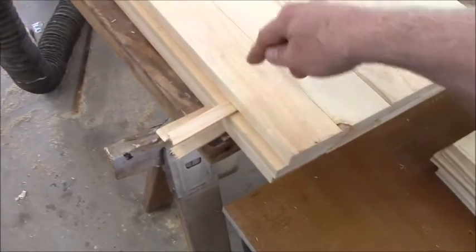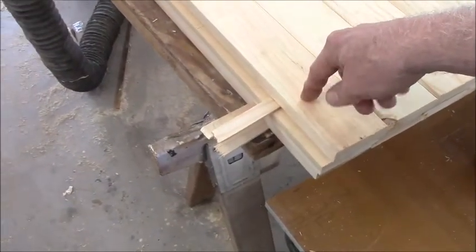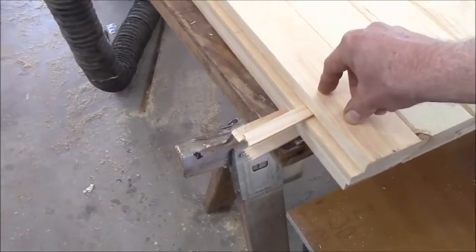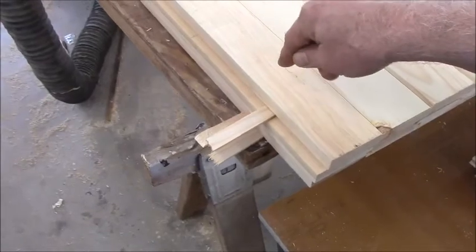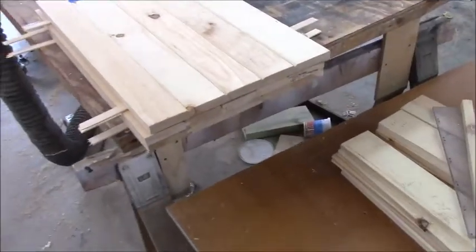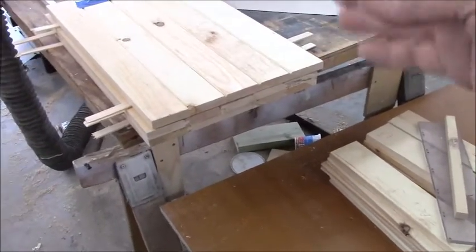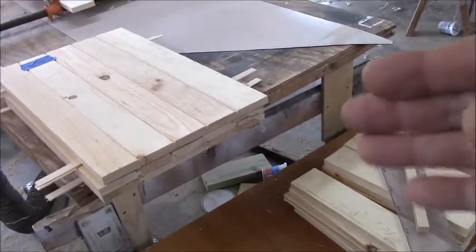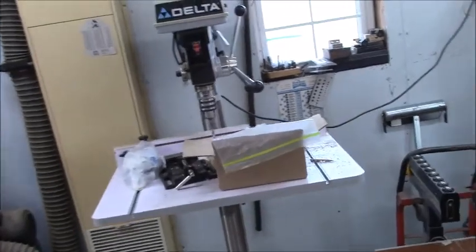Typical Blum-type hinges have a 35-millimeter hole in the back — this holds the recessed base of the hinge — and I already have the hinges. After we get them all cut to size, we'll know exactly where the hinges have to be placed. I'll drill them all before I do the final finishing and sanding, because I don't want to scrape them up. I'll run them all through the drill press with the 35-millimeter bit — it's right there by that old drill index.